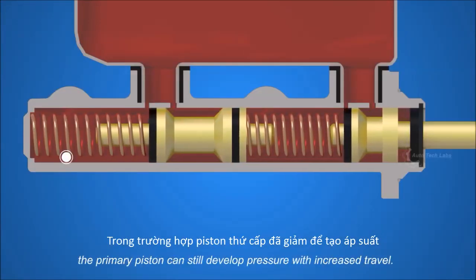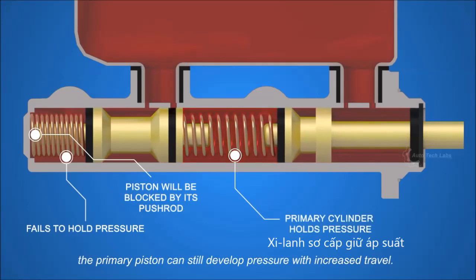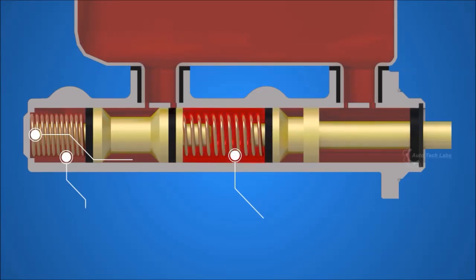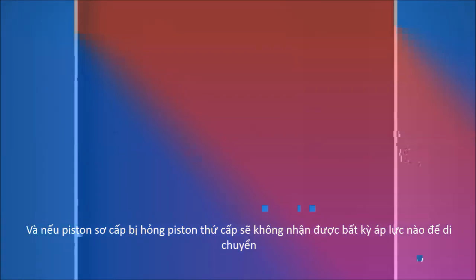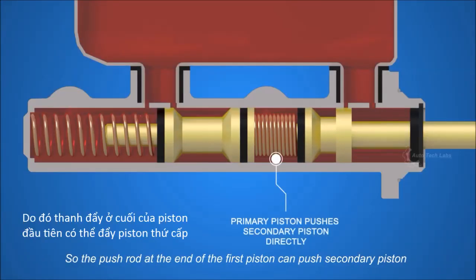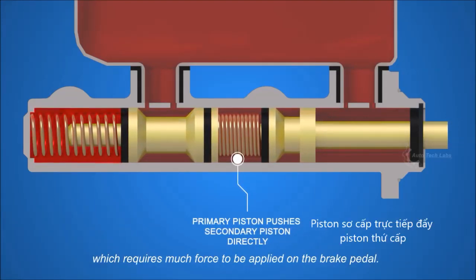In case the secondary piston fails to build up pressure, the primary piston can still develop pressure with increased travel. And if the primary piston fails, the secondary piston will not receive any pressure to move, so the push rod at the end of the first piston can push the secondary piston, which requires much more force to be applied on the brake pedal.